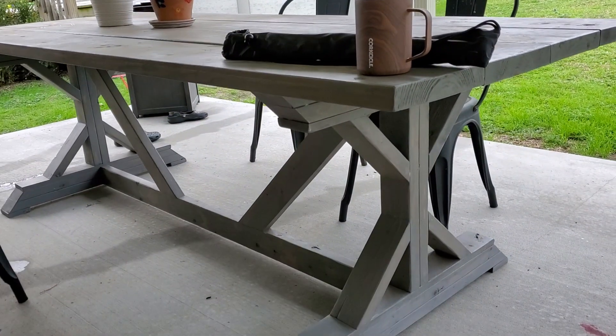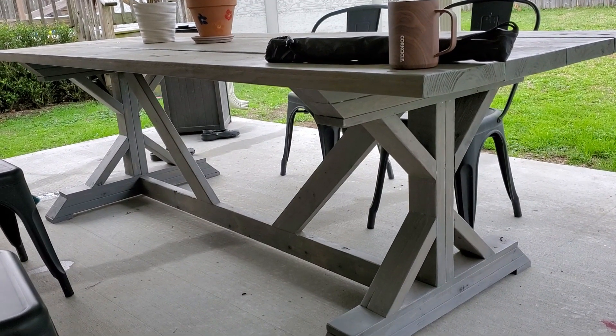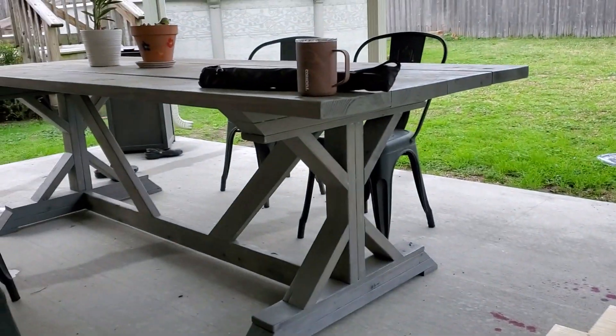For $68.40 and a little work, you can have yourself this table, and that's what we're going to build. We're going to turn this into this. It's going to come out excellent. That's really cheap — people sell these tables on Facebook Marketplace all the time for four or five hundred bucks.